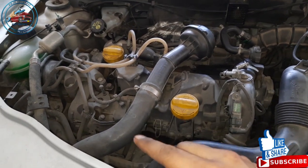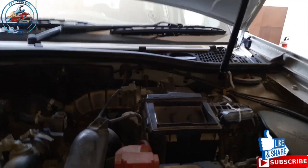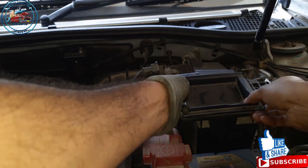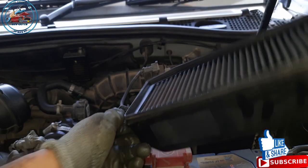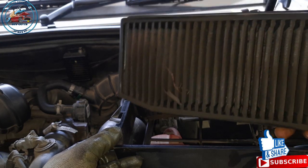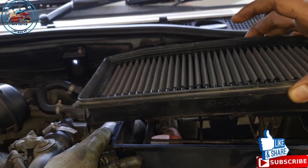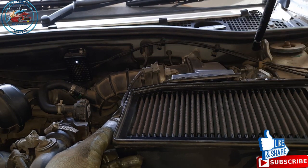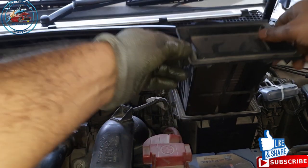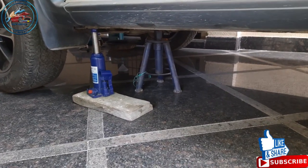We have done the engine oil change and the oil filter. Now we come to the air filter. In my case I am using a K&N air filter, so I just wash this one. You can see it's not that dirty — I just wash it with the K&N cleaning kit, refill the oil in the filter, and reinstall it. If you have a standard air filter, just buy a replacement from the spare parts shop.